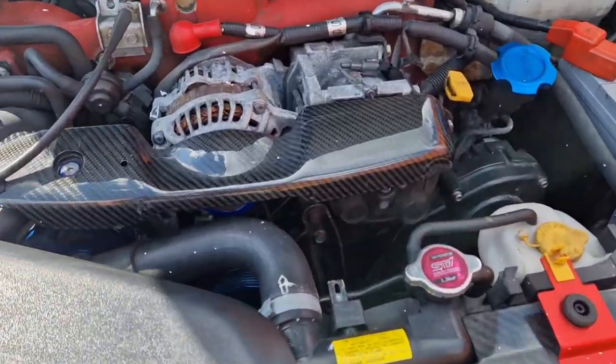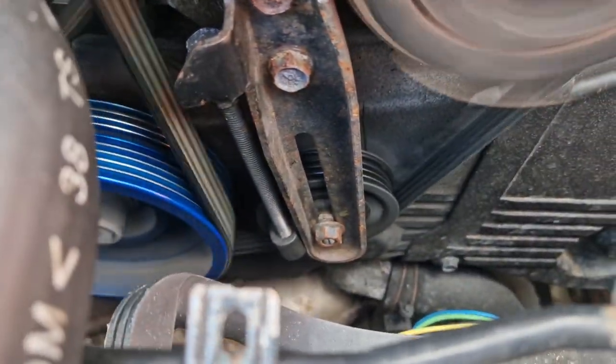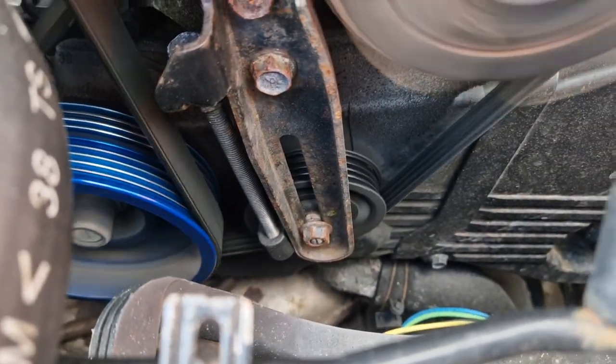The engine on this Subaru is not sounding quite as sweet as it should — there's a squeaking noise going on and I believe it's coming from this pulley. I have a replacement pulley here and in this video we are going to replace it.